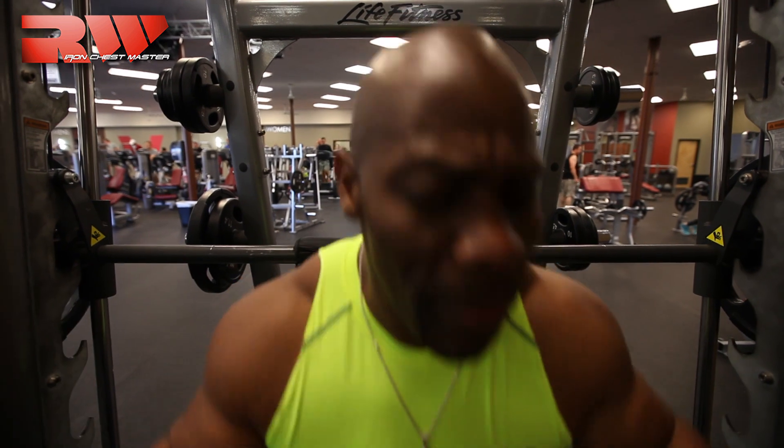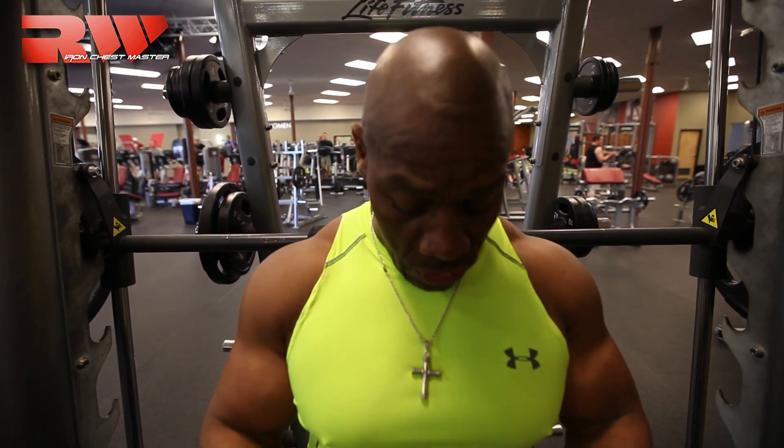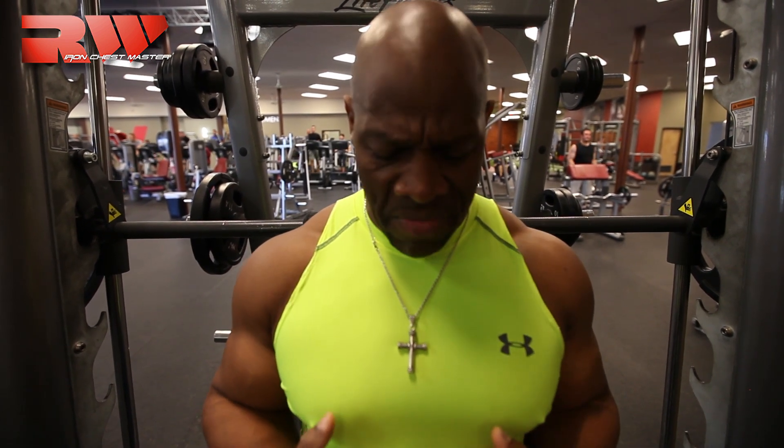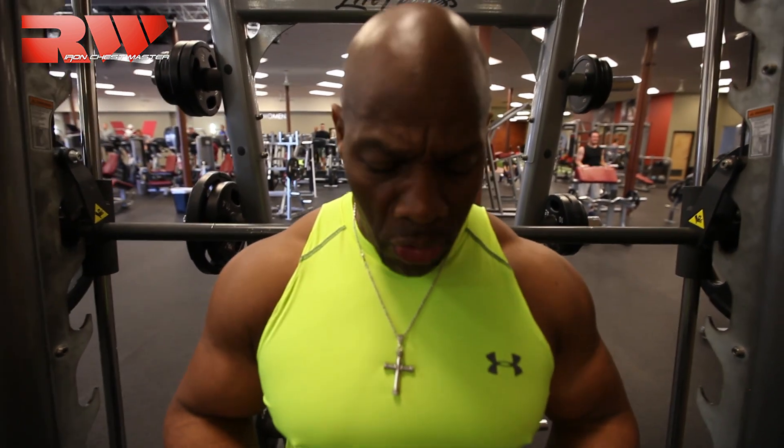Why? Because they're supporting the weight. If my upper body wasn't extremely strong, if my core wasn't strong, then I would fall forward or fall backwards. So what happens is my core has to get as strong as my legs. I'm trying to make my legs grow, so what happens to my core — because of the weight that I'm using — it forces that core to grow also. So I'm not going to get that really aesthetic streamlined six-pack that I want.